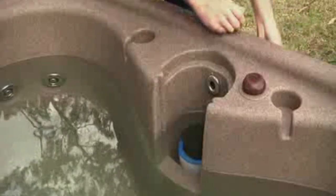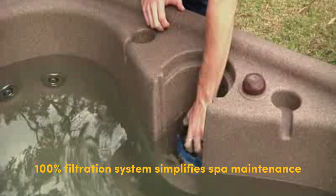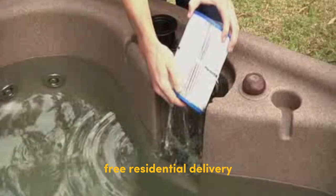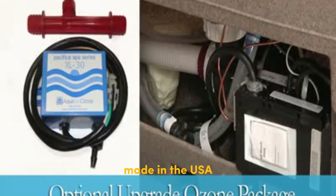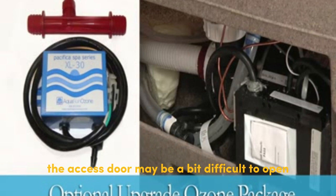It comes with an ASDM certified locking safety cover and full foam insulation, ensuring energy efficiency and meeting strict standards. The EasyClean 100 filtration system simplifies spa maintenance, saving you time and money. Free residential delivery and a comprehensive warranty are included, and it is made in the USA, guaranteeing quality craftsmanship.